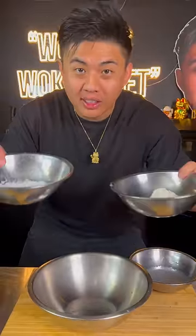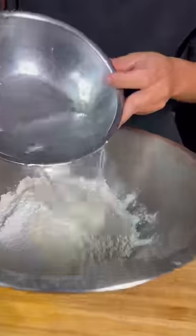I'm going to show you how to make hot honey prawns exactly like takeout. Two parts self-raising, one part corn flour. Water into the bowl. Mix.